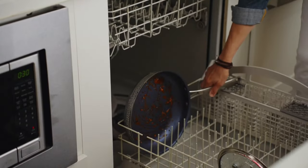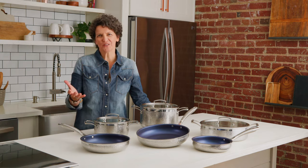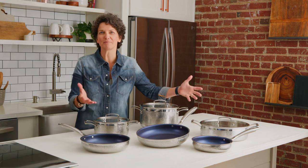Cleanup is simple thanks to the non-stick coating and dishwasher-safe design. Feel as comfortable and confident in the kitchen as you do in your favorite pair of blue jeans with the Blue Jean Chef 9-piece cookware set.